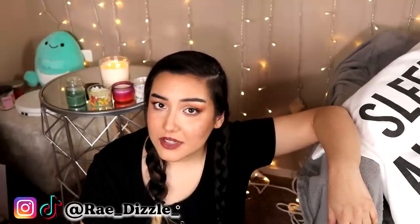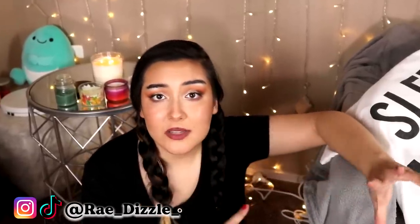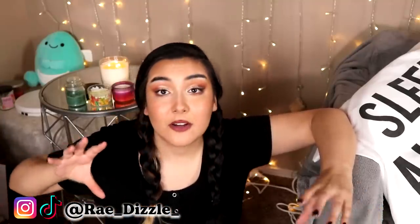Hey, second channel! It's Rae here and welcome back to my second channel. Today's video is going to be a Dollar Tree haul, and this video is a little bit different because not only is it art supplies and things that I use for drawing, I also bought some stationery things, some office things, and honestly, I bought a lot of stuff for myself because I thought it was cute.